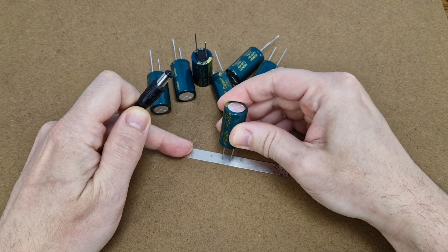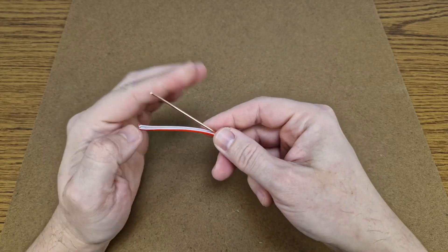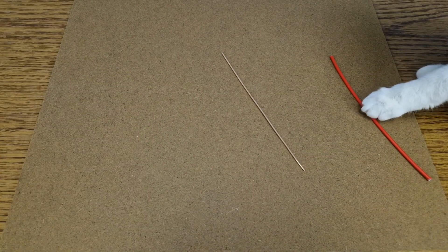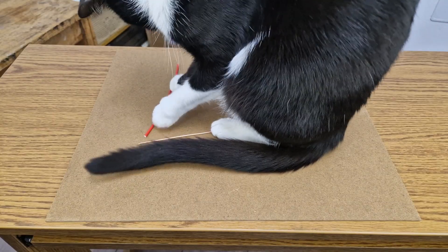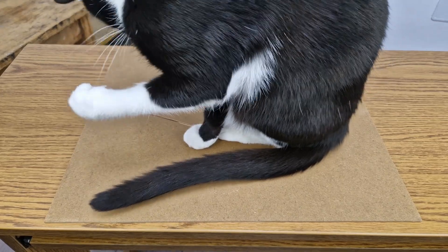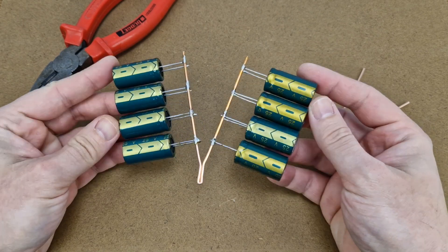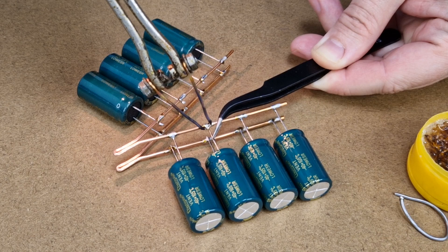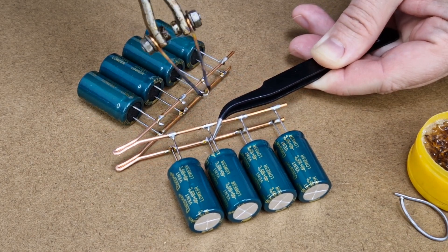I will connect a bunch of them in parallel to increase the capacity. This is a 2.5mm² solid copper wire, normally used in household electrical wiring. I will bend it and make a frame with 2 branches — each side will hold 4 capacitors. I have a few more pins to solder, and this is a job for my old and ugly soldering gun.